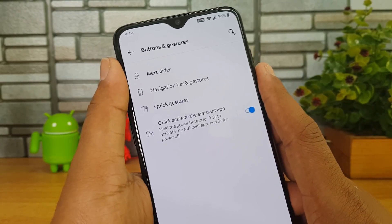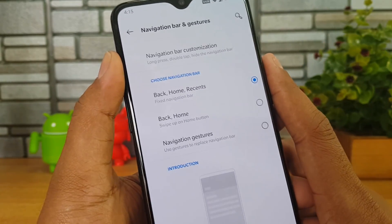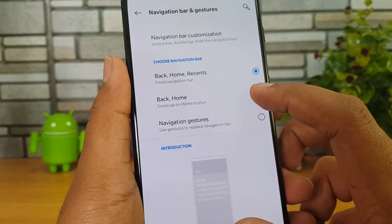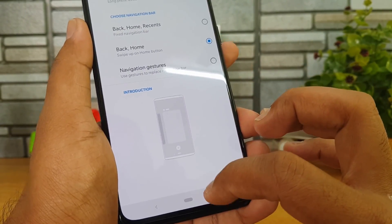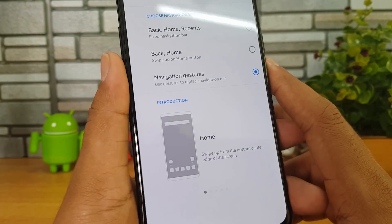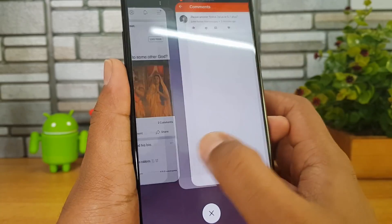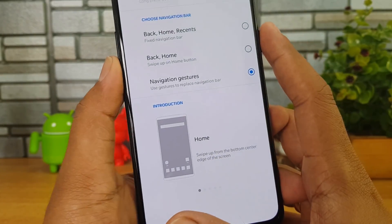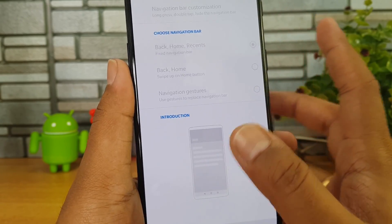Going to Buttons and Gestures — here we have some really useful options. One is the alert slider, which you can customize. For navigation bar and gestures we have three options: back, home and recents (the current default); back and home where you swipe from the bottom to go home and access multitasking; and pure navigational gestures where you swipe to go to the home screen and swipe and hold for the recents button.